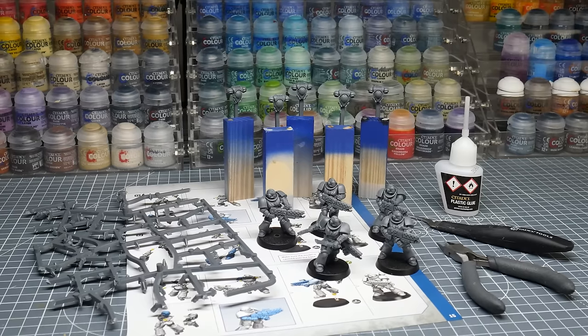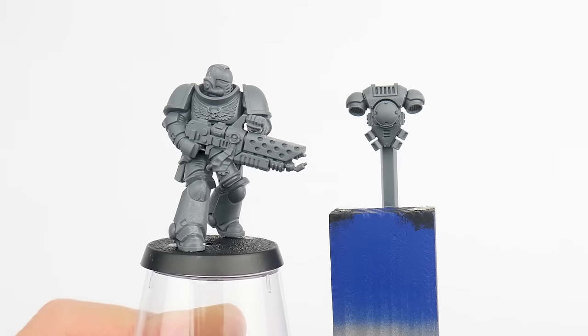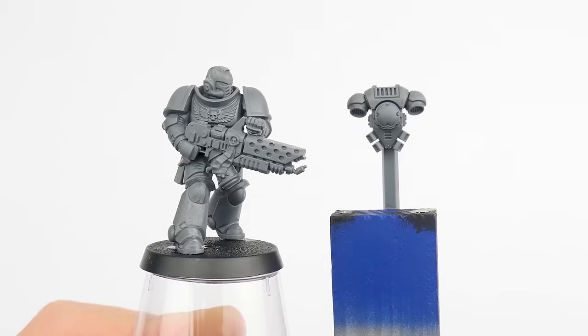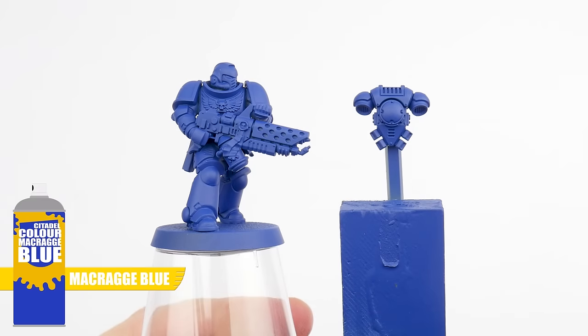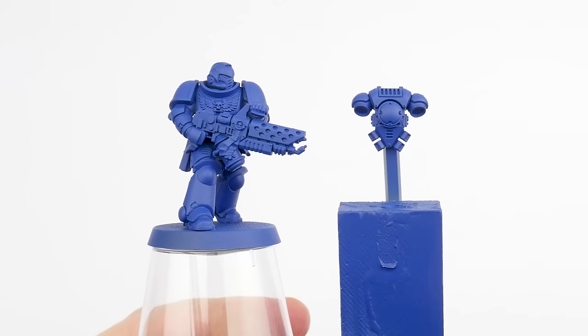The Ultramarines are one of the more well known chapters of Space Marines, so I want to paint some up for this tutorial to showcase how to paint Space Marines in general — all you would need to do is change the colours that I used. When it comes to building new Space Marines, we can decide whether we want to fully assemble them, or leave parts separate to make it easier to paint them. For these Infernus Marines, all I've done is left the backpack off, as these were push fit and it's difficult to separate. I've also undercoated the Space Marines with Macragge Blue, because this is going to make painting their blue armour more straightforward. But you can use whatever undercoat spray depending on what chapter you're painting.